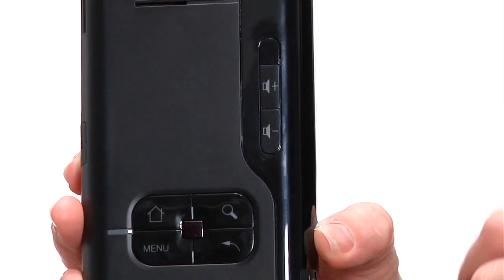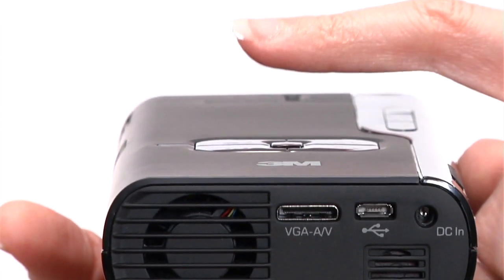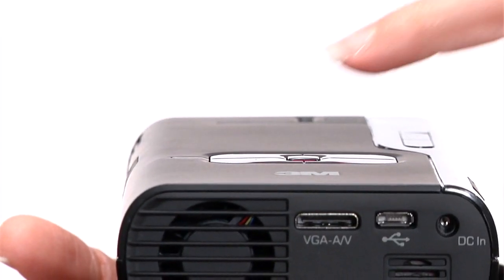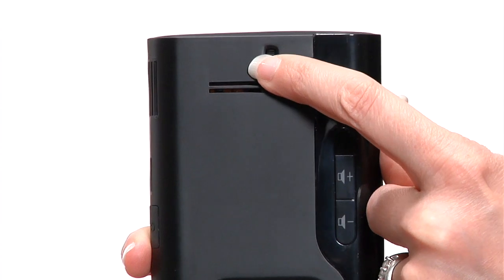You can also turn the volume up or down. The touch sensor button allows you to navigate the various menus. Pressing down on the touch sensor serves as your select function. Focus is easily accessible on the top.